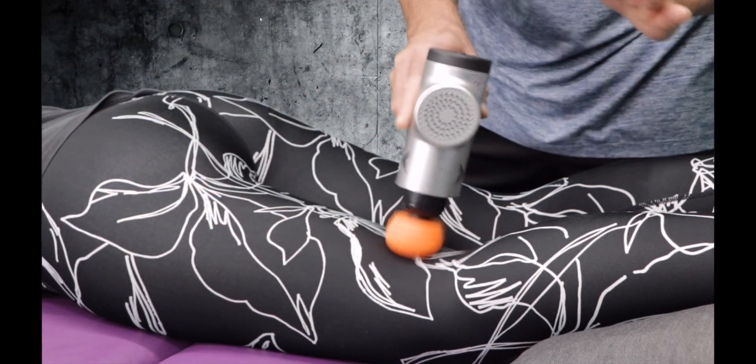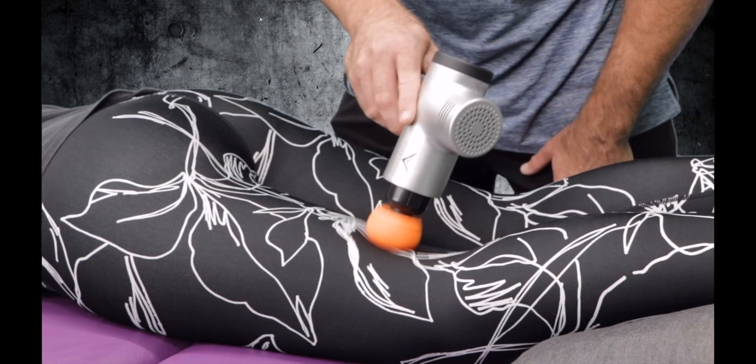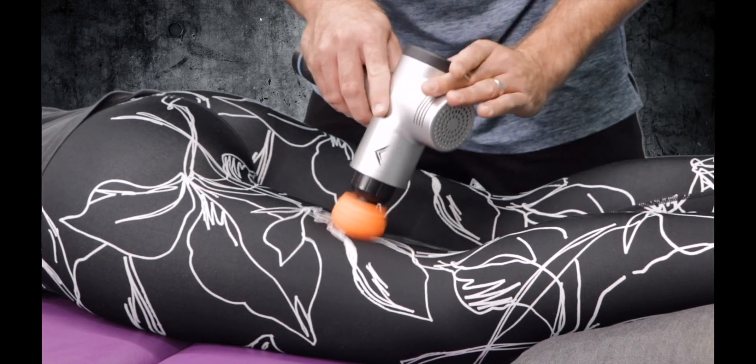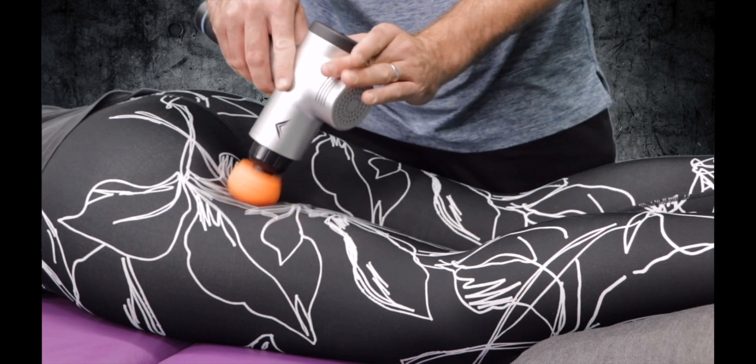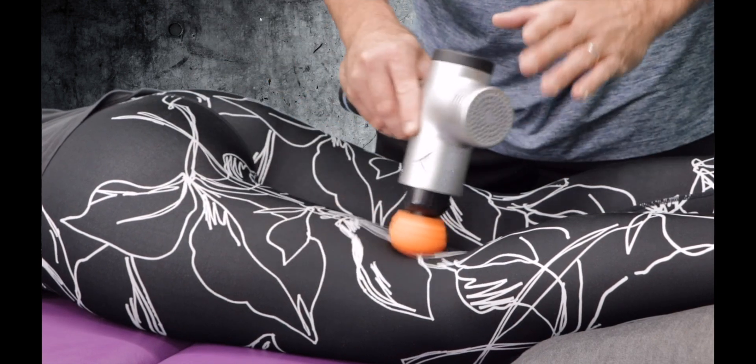I'm going to work that back and forth — again about 30 seconds, maybe four to five full repetitions. On those last few repetitions, I'm just going to apply a little bit more pressure as I pull up on it, to get a little bit more of that circulatory push back up towards the heart.